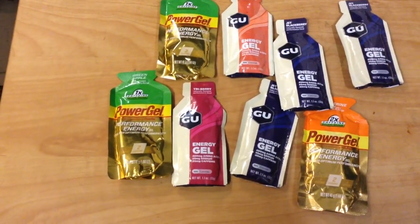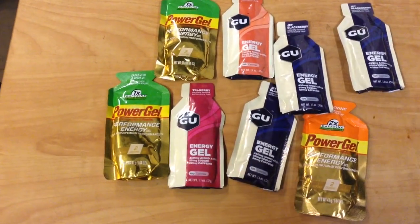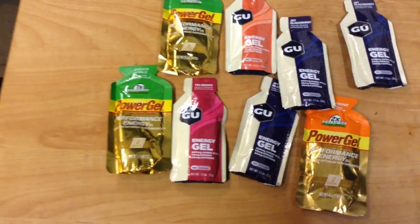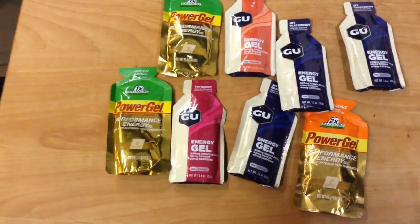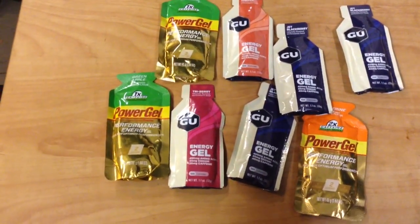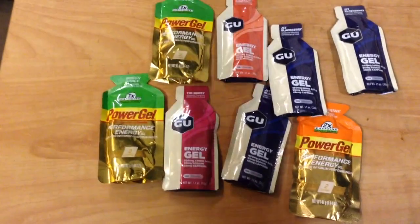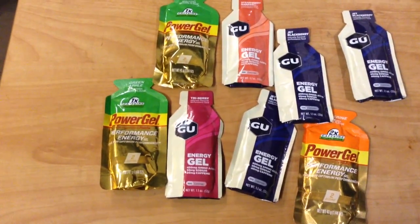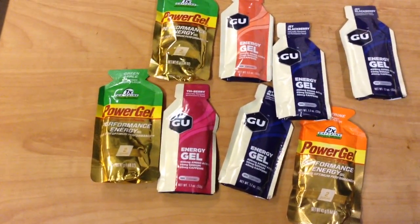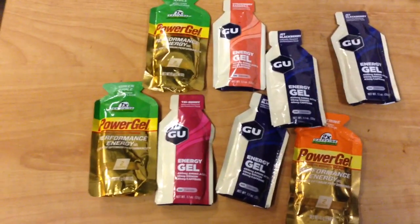When I've been in a hurry and didn't have time to make coffee — wanted to get my bowels moving in the morning — I've used the coffee flavor of the Power Gel. It works, it gets the job done. Is it super appetizing to snack on? That's a matter of opinion. Personally, as far as tastiness goes, I kind of like the GU-flavored ones.